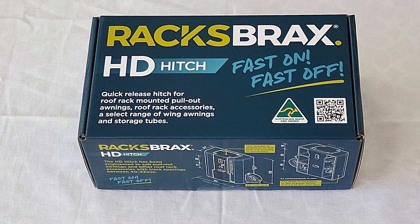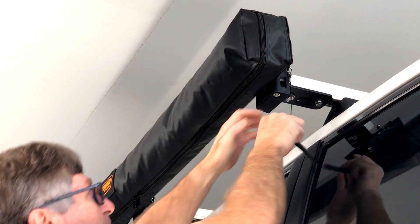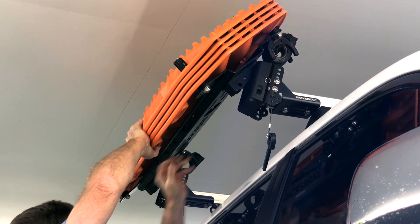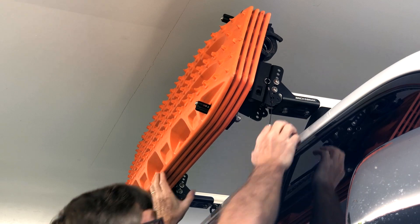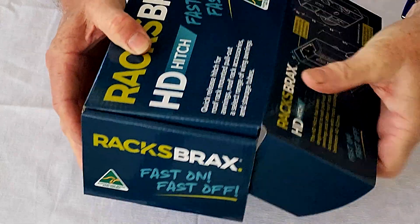We've got two ranges of hitches and today we're going to talk about the HD hitch, which is typically used for pull-out awnings, shower tents, and removing your recovery boards — particularly Max Trax and Treds — from your vehicle very, very quickly.